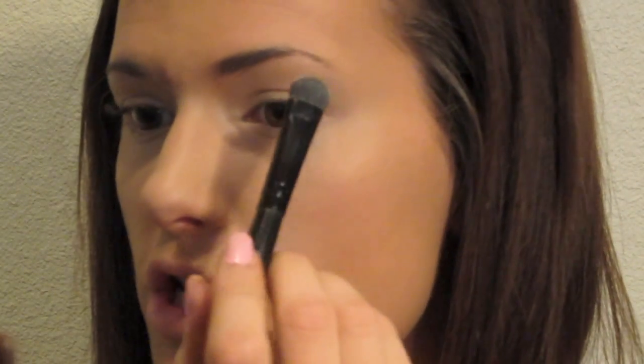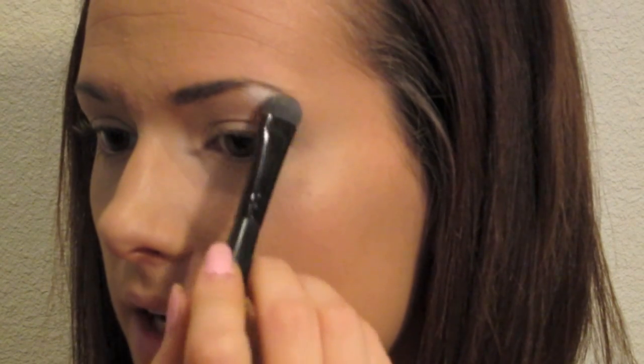I'm going to be using Zypher out of my Urban Decay Book of Shadows. You can use any white eyeshadow — this one has a little bit of shimmer in it, but you want a white eyeshadow. So you're just going to apply it all over the lid like this.